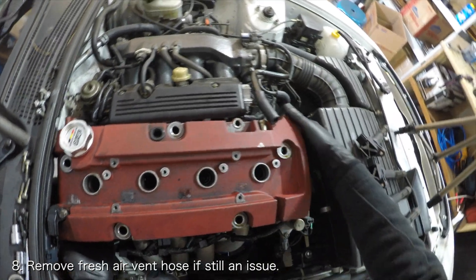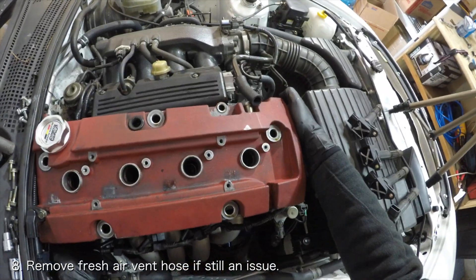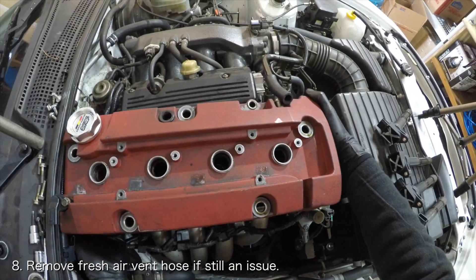If the fresh air vent hose is still attached to the valve cover, you can gently yank the valve cover once it is removed to pull it out from the hose. If the hose is still stuck on, you can use a flathead screwdriver to pry the hose away from the valve cover.